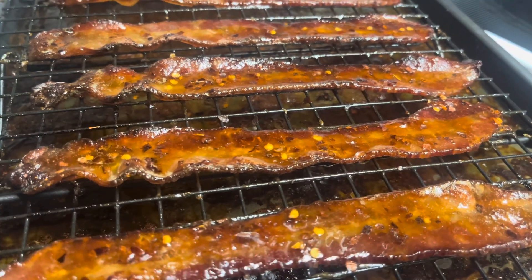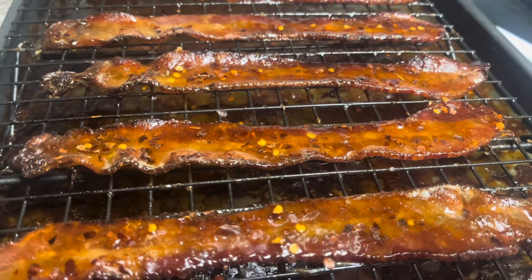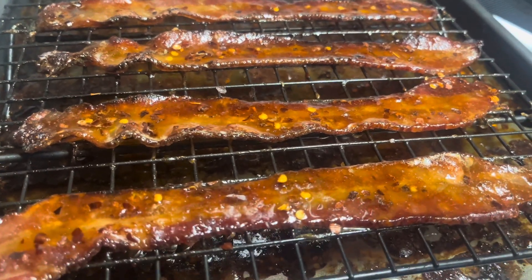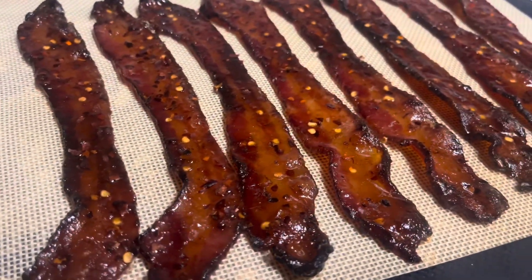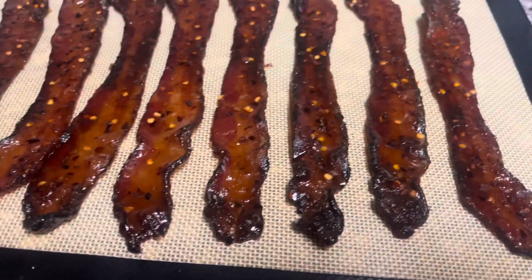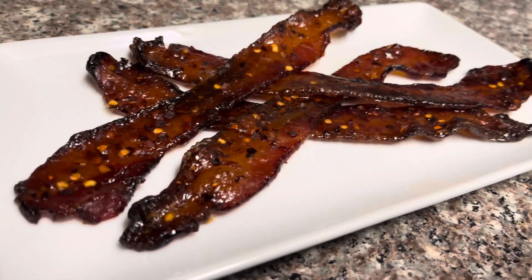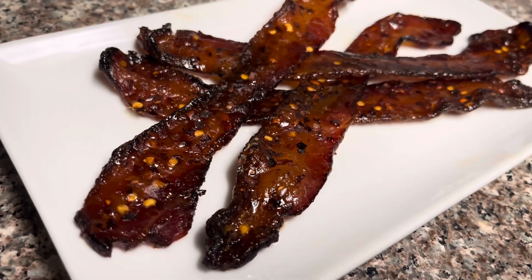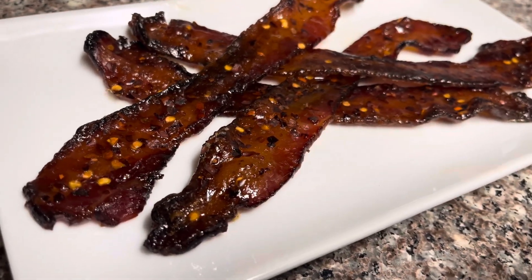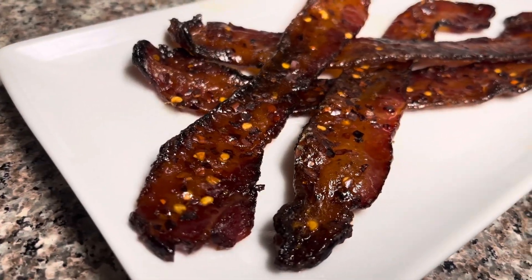I'm gonna get in here with the tongs and flip these over. Now I'm gonna hit these again with that honey and some more brown sugar. I'm gonna top these off with a little crushed red pepper just for a little extra punch — this is optional, of course, but I think it really adds a little extra character.